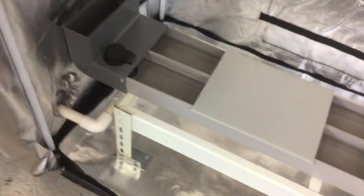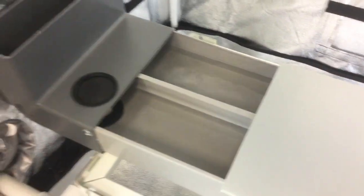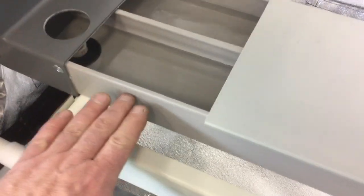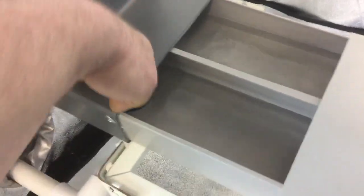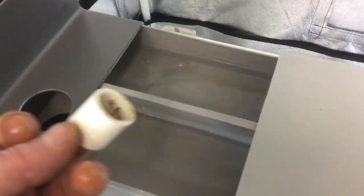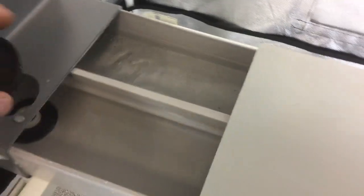Another thing I want to cover is how you can control the water level in your grow channel. This is just a dummy cap that comes with it to keep light from penetrating into your grow channel — you can remove it. If you notice, I have a spacer in there. That spacer controls the water level in the grow channel. Typically I only use a one-inch spacer, and that's really all you need. It gives you a good water level to work with, and all these lids are removable.